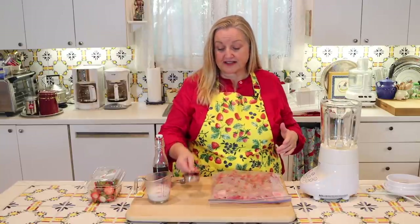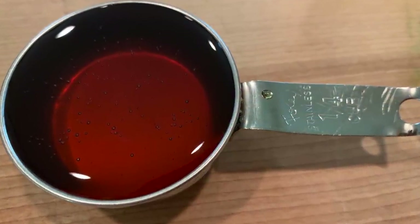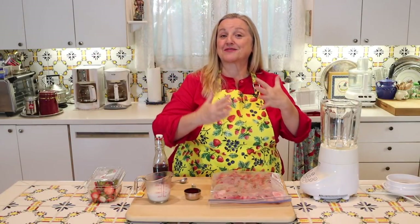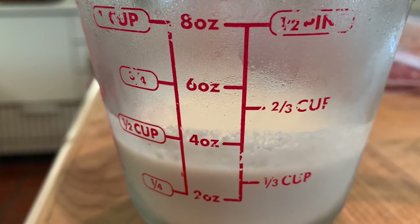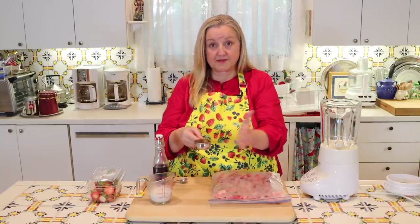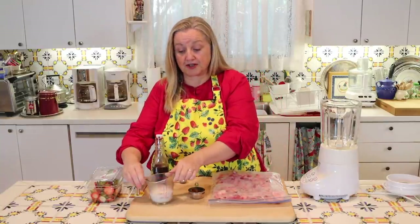The next ingredient you're going to want is some type of liquid sweetener. What I've got here is honey. You can also use maple syrup, especially if you're making a flavor where maple syrup would be very complementary. Next, you're going to want a third of a cup of very cold coconut milk. So that's the basic formula: one pound of frozen fruit, a quarter cup of sweetener, and one third cup coconut milk.